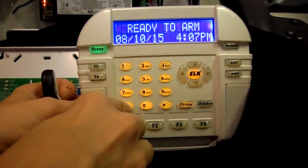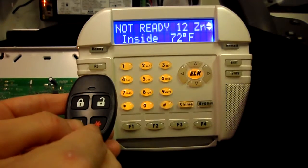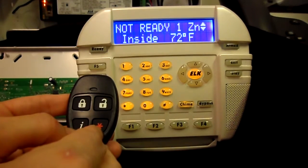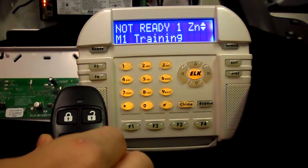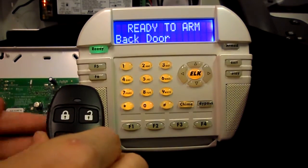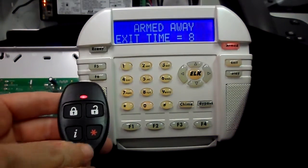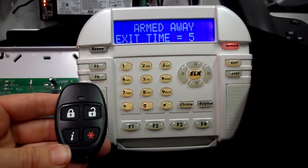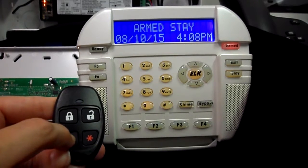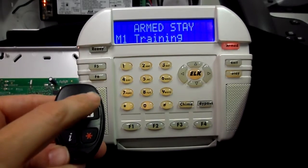Then you can press the star key to get out of programming and test the key fob. Press the lock button to arm the system and notice the LED is red now indicating the system is armed. Use the unlock button to disarm the system.